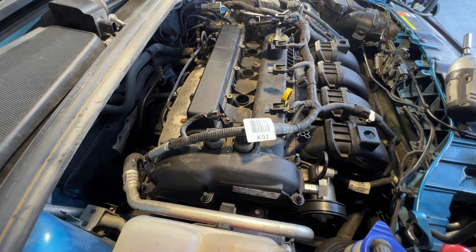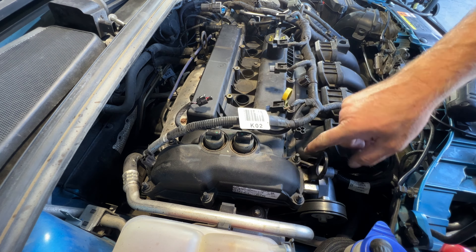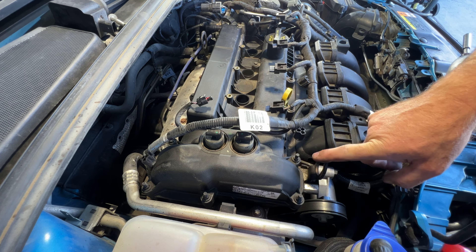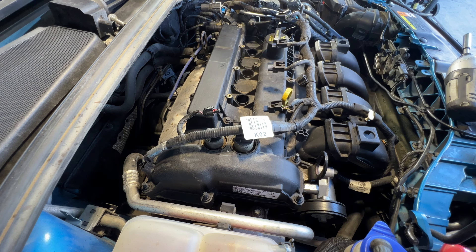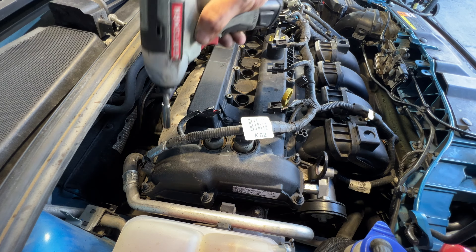All right, so now we can go ahead and start pulling some of our valve cover bolts. You'll just have to loosen them because they won't actually come out of there, so just loosen them up enough. Those are going to be 8mm and you're going to have a total of 12 along the outside, and then you're going to have these two on the inside. Go ahead and start loosening all those up.